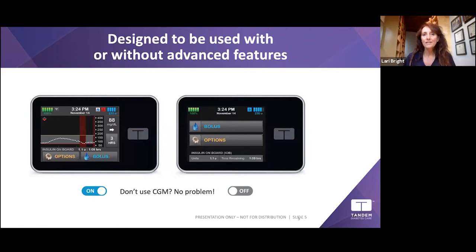The pump is designed to be used with or without advanced features. If you just want a basic pump, it works well for that. You don't have to have the CGM — but without the CGM you don't get any of the automated features. It's as simple as turning those features off if you don't want them, or on if you have the CGM and do want them.